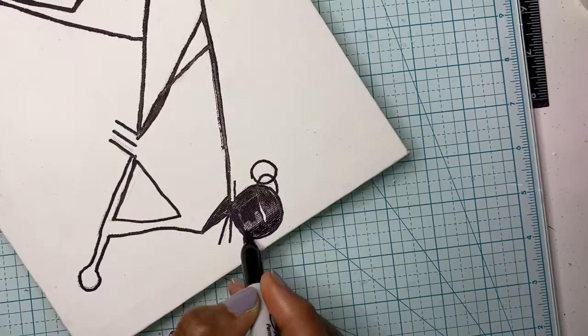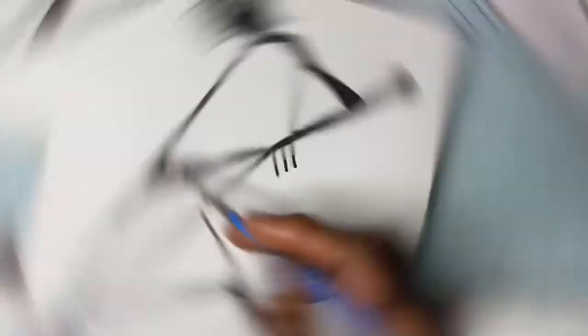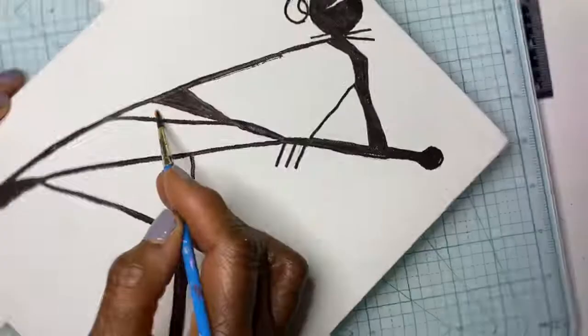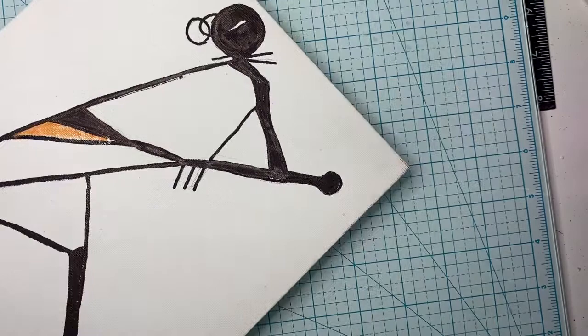After tracing with a black Sharpie, I filled in all of the areas that were supposed to be painted black. Then it was time to fill in the color of the garments. I painted the top — which I'll call the tunic — a warm sunset.